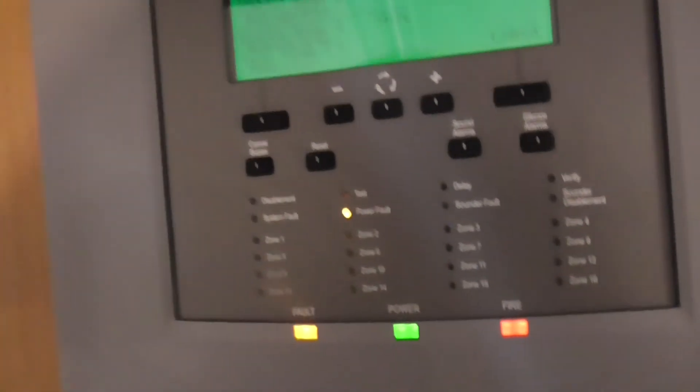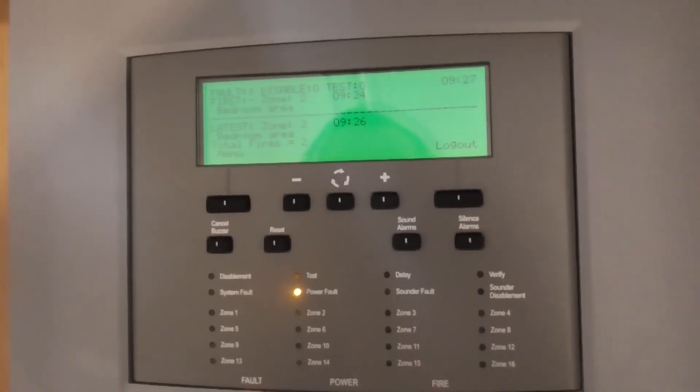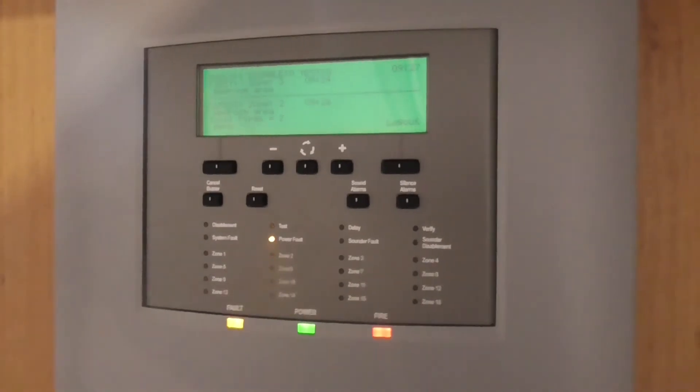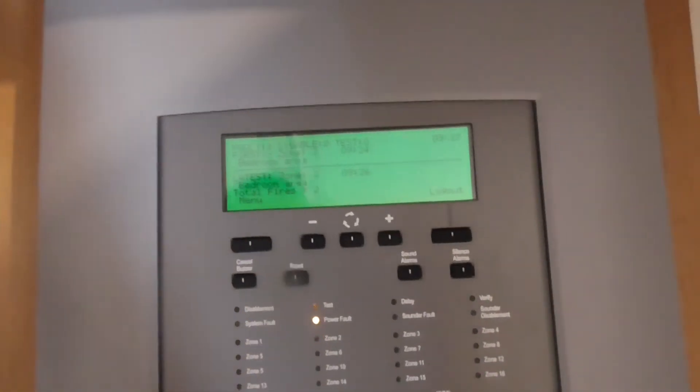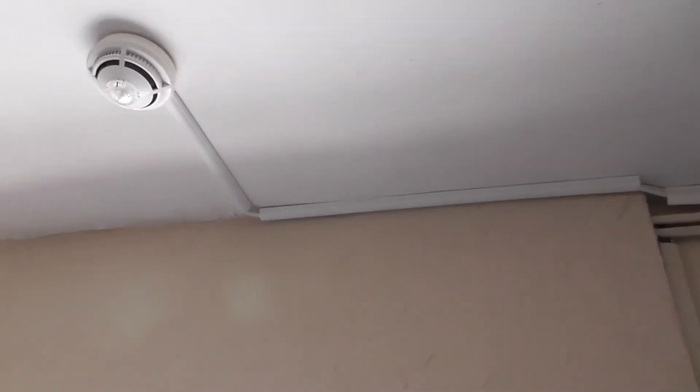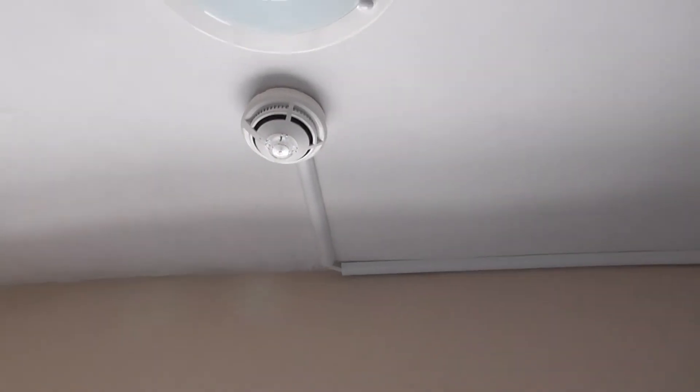We'll go ahead and leave it for a bit and test the heat detector to finish off the test. So let's go ahead and test the heat detector now — the sander and heat detector. Here we go.